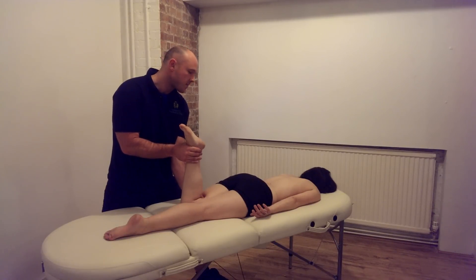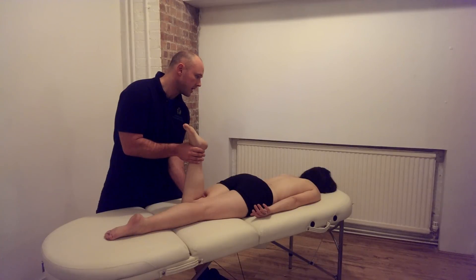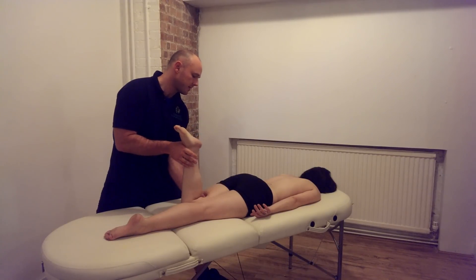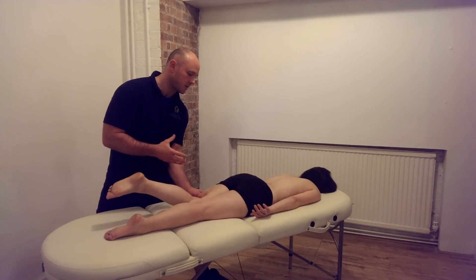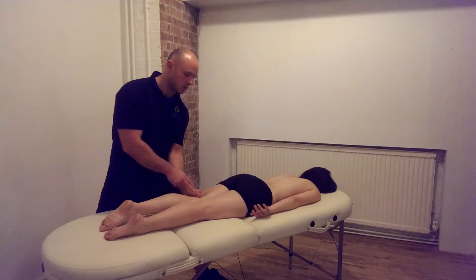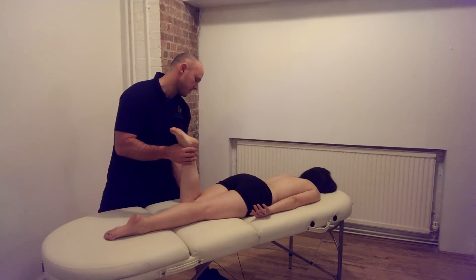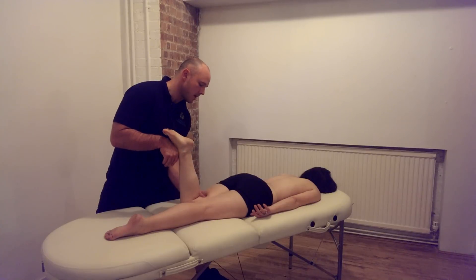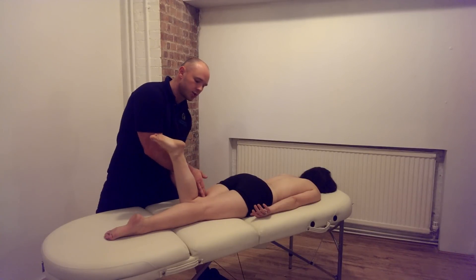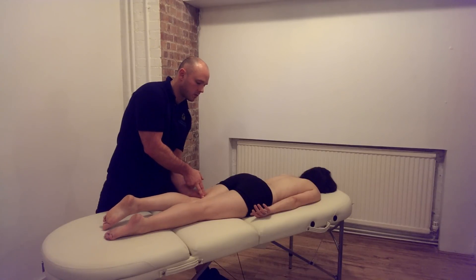We're going to apply gentle pressure upwards so that we lock into the belly of the muscle. Now we're going to ask our client to gently and in a controlled manner to straighten their leg, so that the belly of the hamstring muscle moves over the locked position of the pressure being applied. Firm but gentle pressure — lock into the belly of the muscle and then ask our client to just gently straighten their leg.